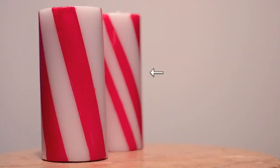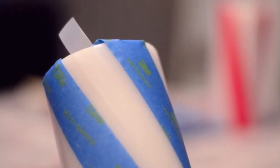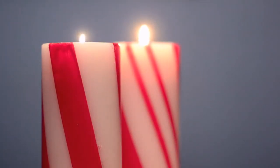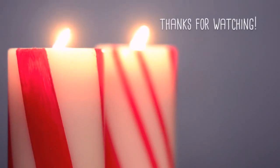The last thing I did was make another candle with alternating thin and thick stripes, and I did that by using scotch tape to create the thinner lines. And that's how I created my peppermint stick candles. I hope you enjoyed this tutorial. You can follow me on Instagram for sneak peeks of what I'm working on next. And as always, thanks for watching!